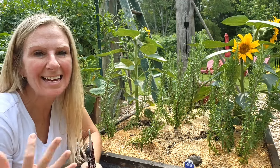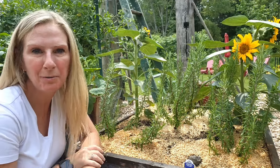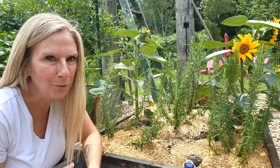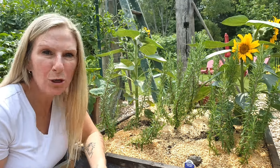Hi, I'm Sherry and today I want to talk a little bit about rosemary and how you can propagate it. So do you want a fuller, bushier rosemary plant? Of course you do, we all do. Because the bigger it is, the more you can harvest.